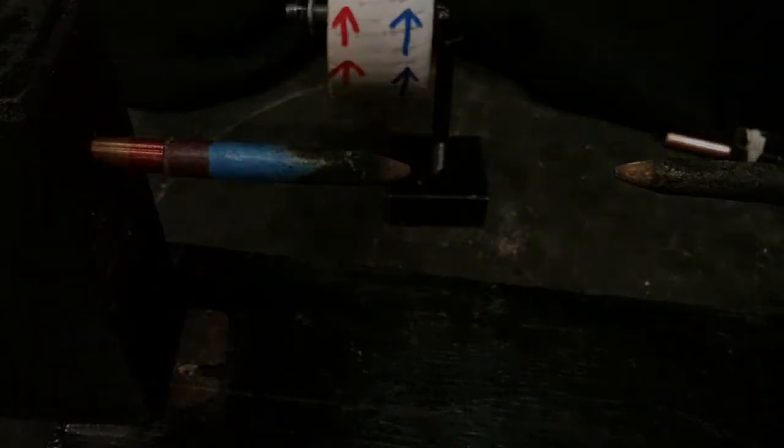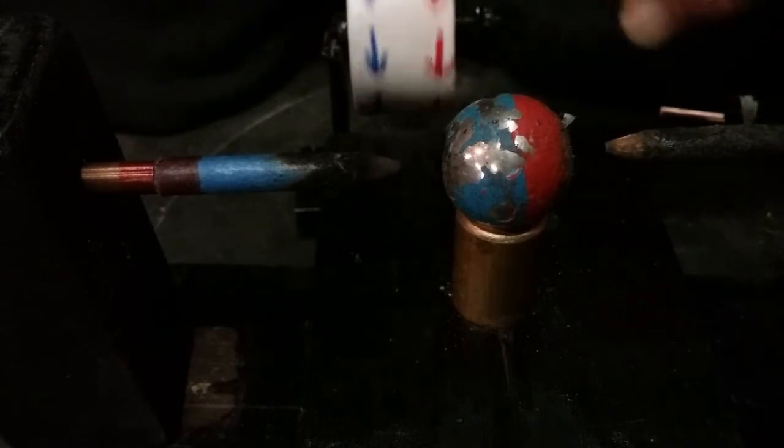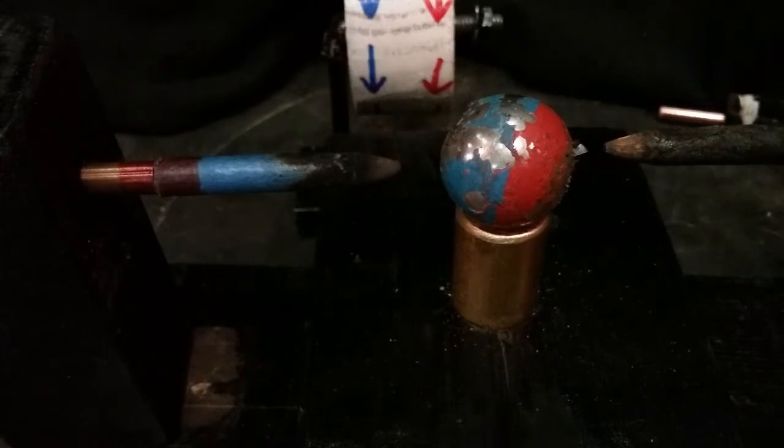We'll turn it around to the south. Now I've got the south to the positive post and I've turned my wheel around, so it should be twisting towards us — counterclockwise looking this way, or clockwise looking that way. We'll try this.